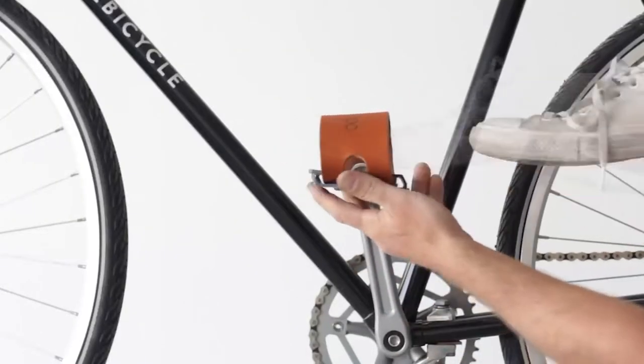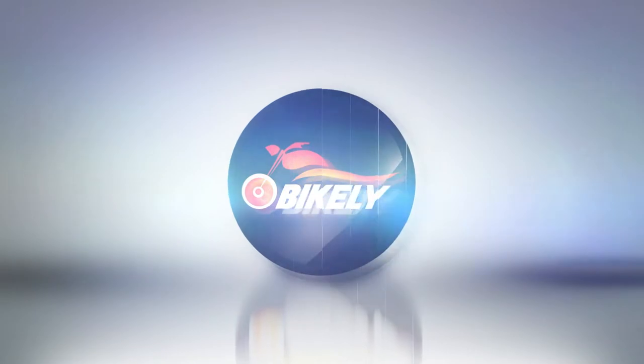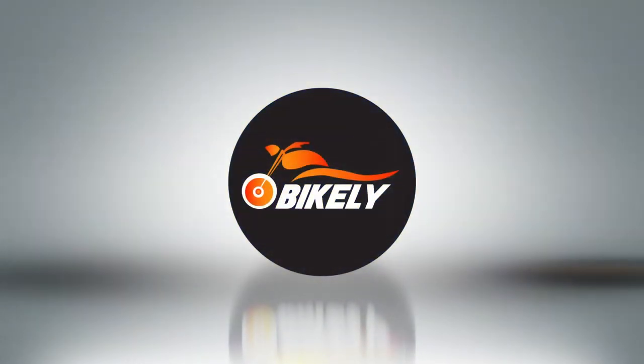This video will discuss the differences between pedal straps vs. toe clips, how they improve pedaling power, and which ones are ideal for you based on your mountain biking goals.